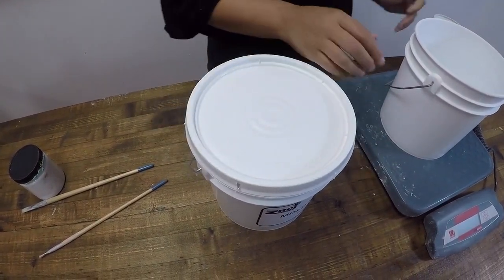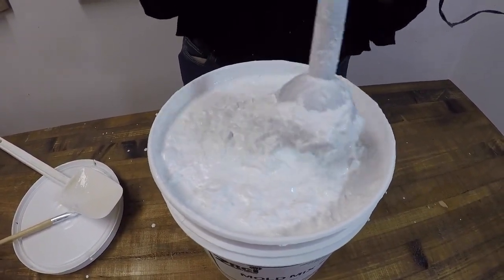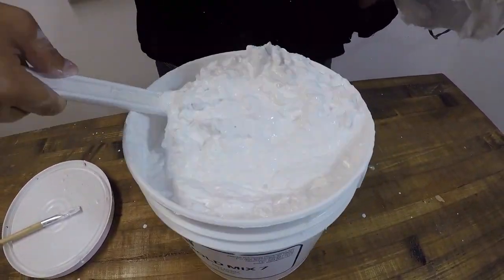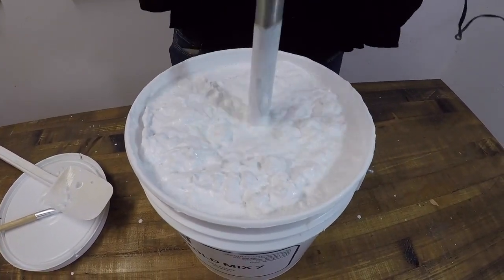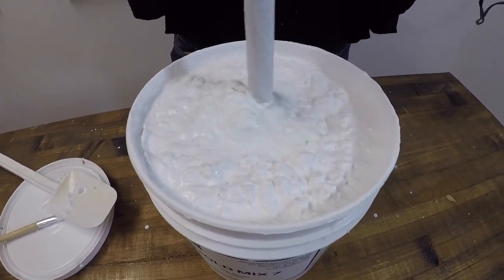Measure out 4.8 pounds of water, or 2.16 liters of water, and add it to your powder. Thoroughly mix the powder and the water using a spatula and a stick mixer until all of the clumps have been removed.